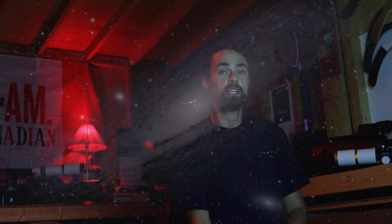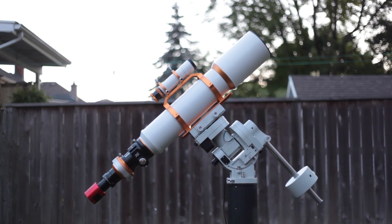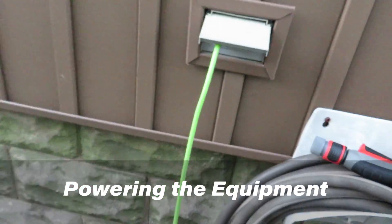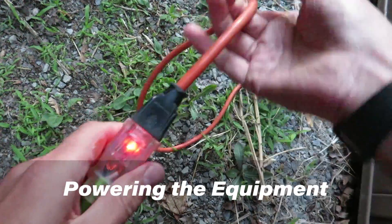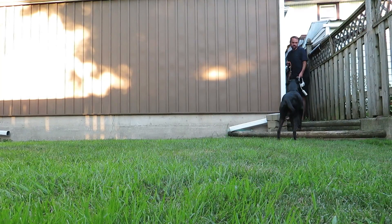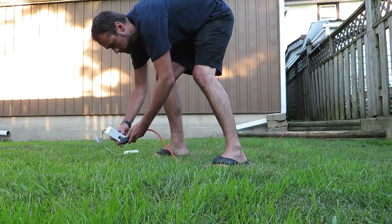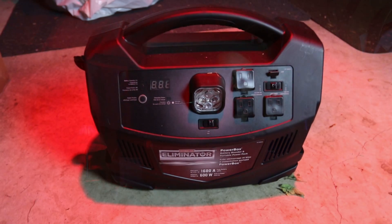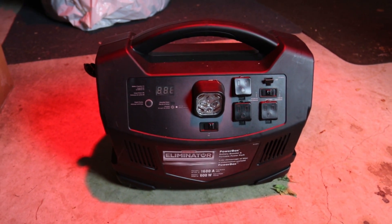For now, let's just focus on setting everything up properly to capture the best images of our target possible. There are links in the description for every piece of gear I use in this video. We need to power the equipment, so I'll run an extension cord or two out to my imaging location. Many people use a portable battery pack to power their gear, and so do I when I don't have access to electricity. I bought one of those car starter battery booster packs for convenience, but they don't last long and they're overpriced.